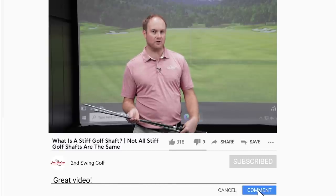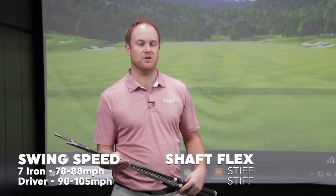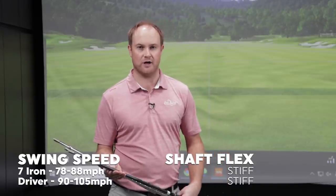For irons, which we're going to focus on today, generally speaking, with club speed from 78 to about 88 miles an hour, you're generally going to fit into a stiff golf shaft. For drivers, it would be around 90 to 105 miles an hour club speed. We're focusing on irons today.